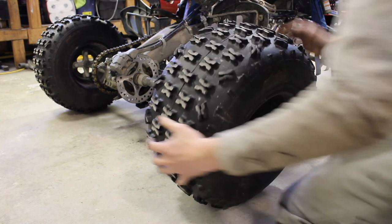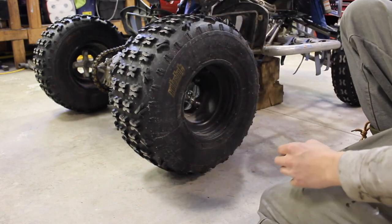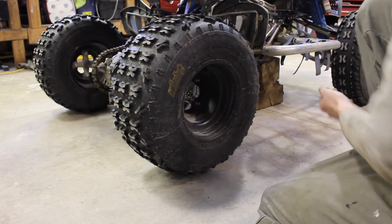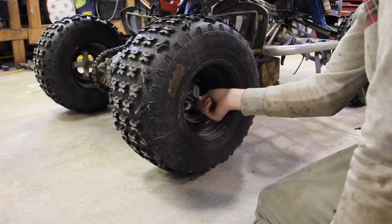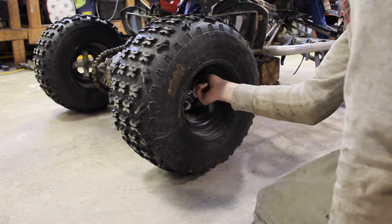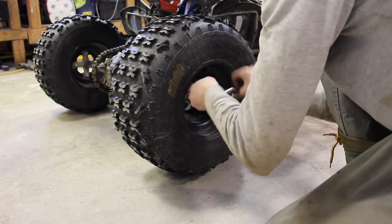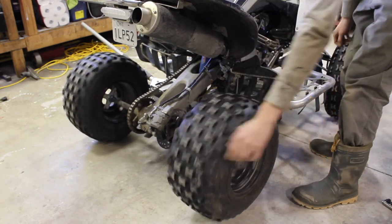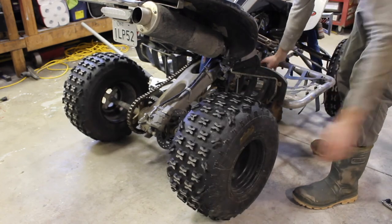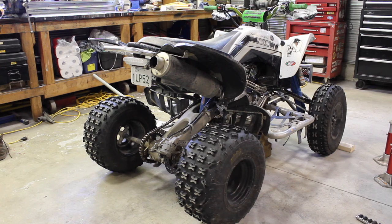The final step is to reinstall your wheel and put on the four 14 millimeter nuts. I'm not going to torque these — I'm just going to tighten them with a half inch 14 mil ratchet. With the quad now out of gear, we can test out our work. Spins freely, and when we hit the brake — stops. Congratulations, you have successfully replaced the rear brake rotor in your 04 to 2021 YFZ450.